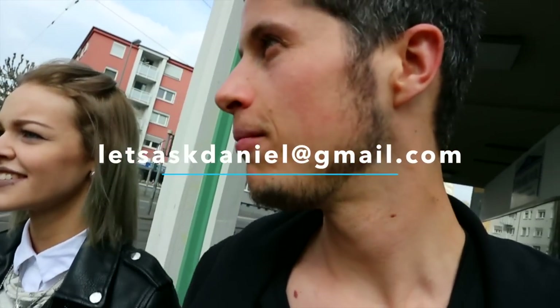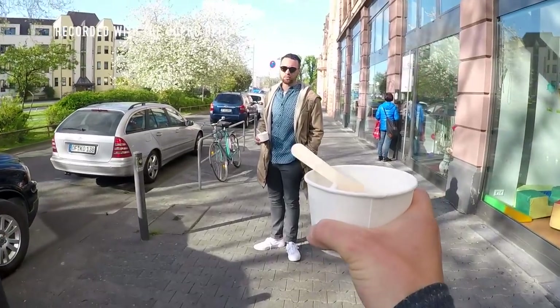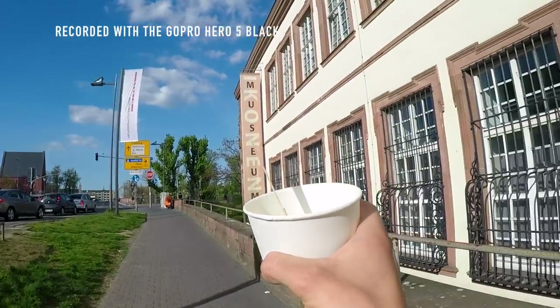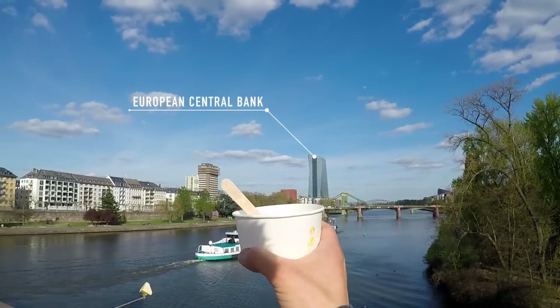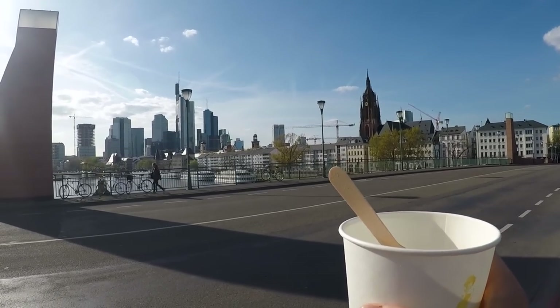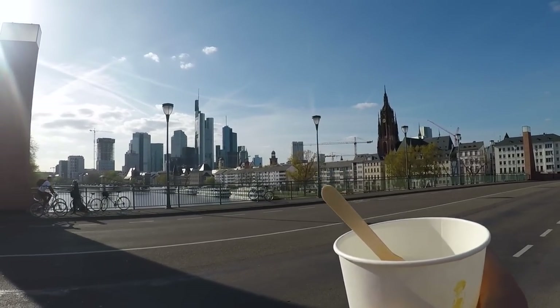Welcome and enjoy this review in English. Roberto, Alisa and I are going to enjoy a delicious ice cream — each ball costs just 1 euro 60 cents, which is too expensive — and thereafter Alisa will tell you about the specs of the Canon EOS M10.